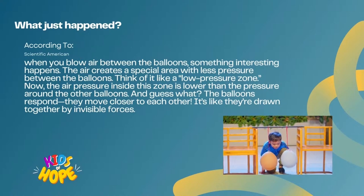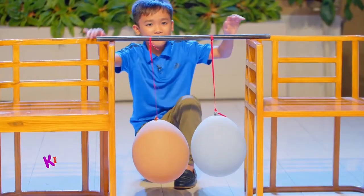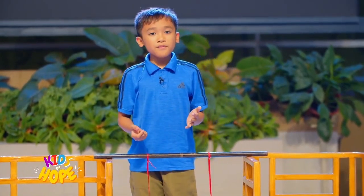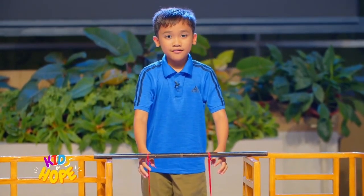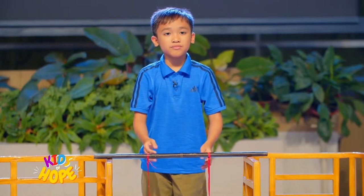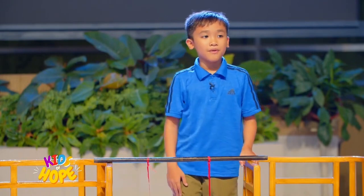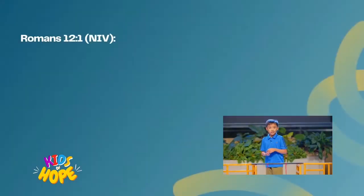So that's what's happening on the surface — and what I just explained is what happened below the surface. Kids of Hope, think of our bodies as those balloons. Just as the balloons respond to the forces around them, our bodies also react to how we treat them. When we eat well, stay active, and prioritize rest, we honor God. It's as if we're saying, 'Thank you, God, for this remarkable body. I'll care for it.' And that's the coolest science experiment of all.